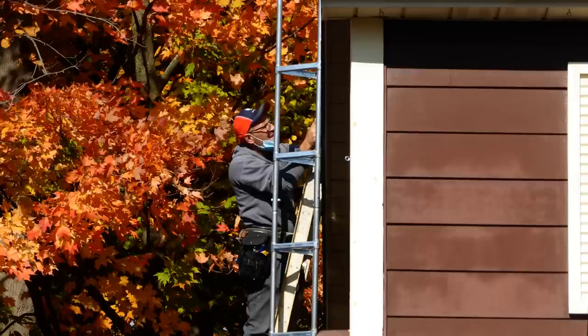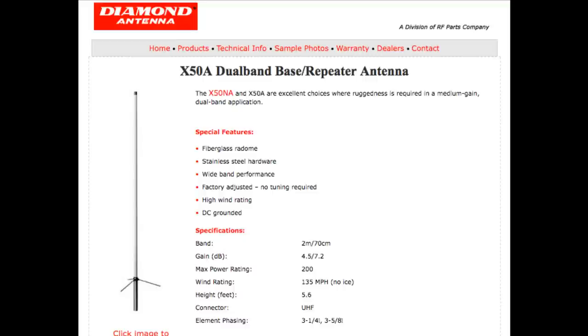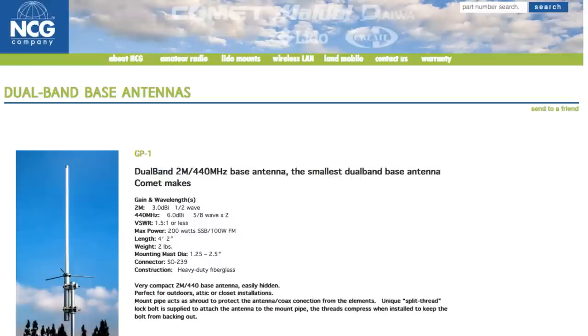I selected a tower installer and set up a date. Now that I knew the tower was going up, it was time to choose a dual band antenna. I decided I wanted a vertical and focused my attention on the Diamond and Comet brands. I started looking at verticals in the lower end of the range, but the more I thought about it, the more I realized this would probably be my last tower as I am approaching retirement age. Rather than put up an entry level antenna now and come to regret that decision in a few years, why not spend a bit more and put up a high-performance antenna and be done with it?